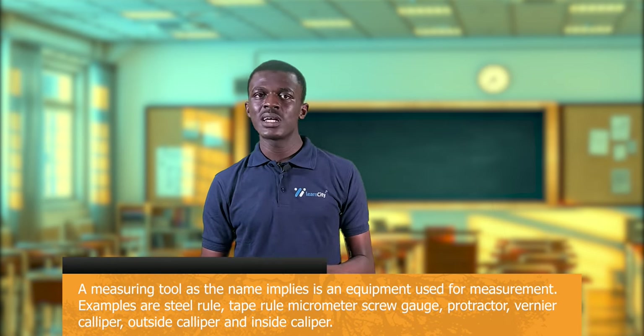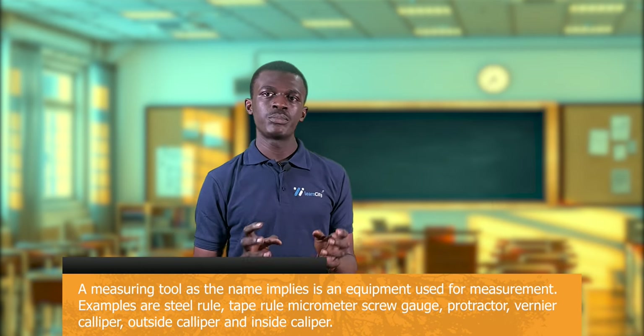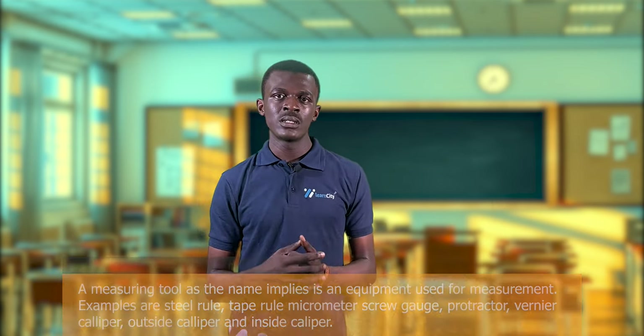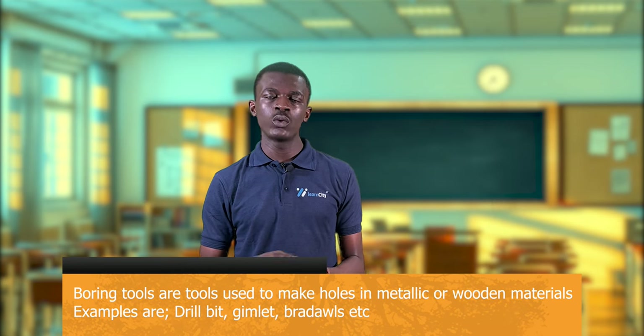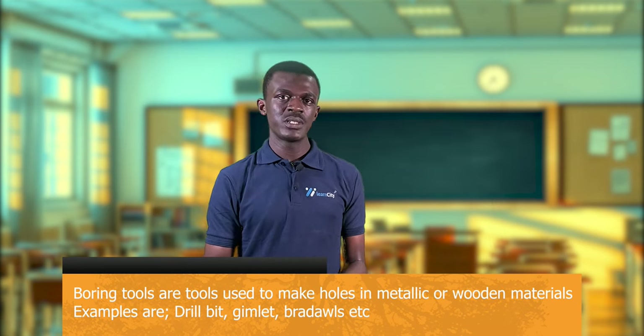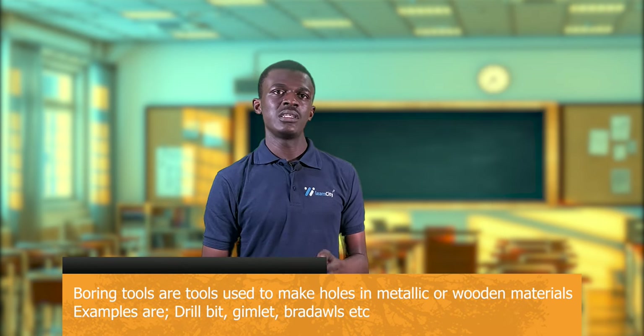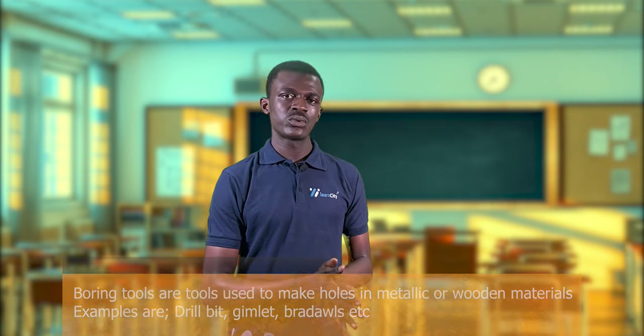Measuring tools, as the name implies, are used for measurement — examples include the steel rule, tape rule, micrometer screw gauge, vernier caliper, and protractor. Finally, boring tools are used to make holes in materials — examples include drill bits, the brace, gimlets, and bradawls. With this, we have come to the end of this session. Bye!